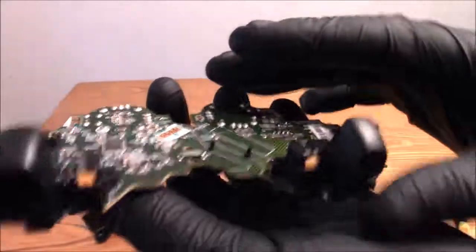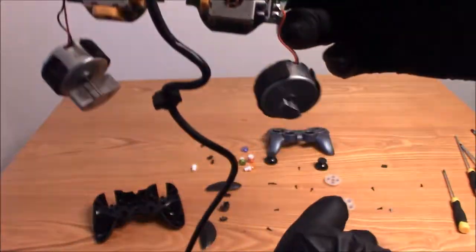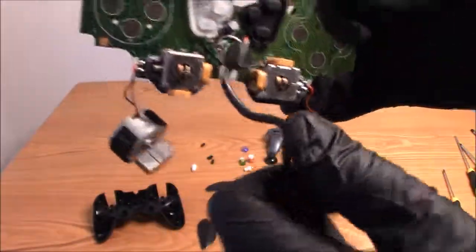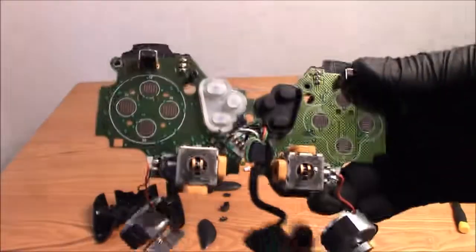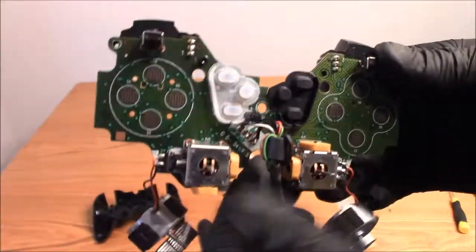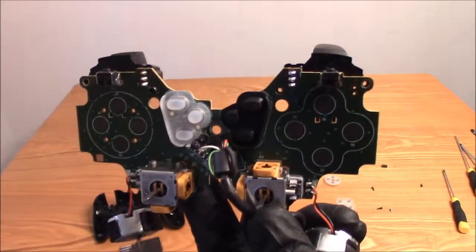That's it guys, hope you enjoyed the video of the teardown of the Logitech Rumble Gamepad. Remember thumbs up if you like it, thumbs down if you don't — I'd appreciate either one. As always, thank you guys for watching my videos. Bye bye!